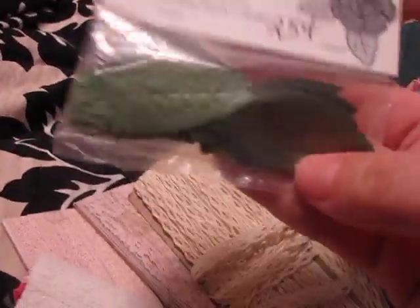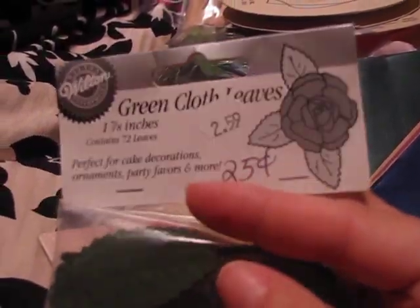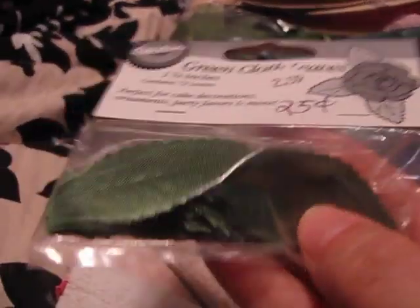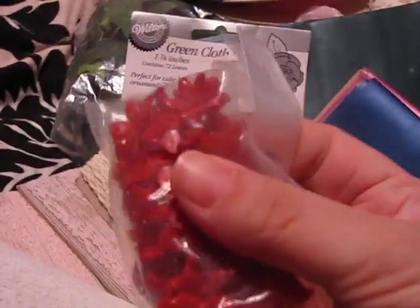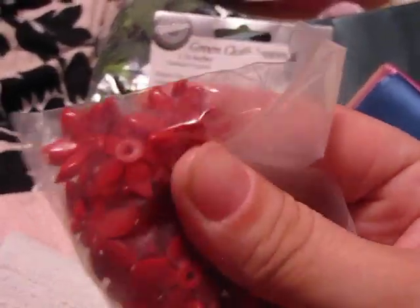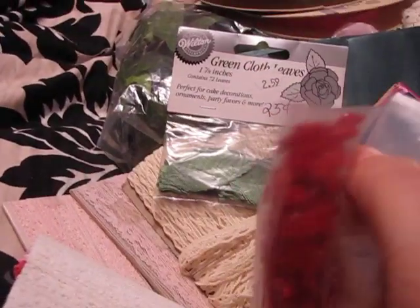And I got some of these little leaves — this lady I went to gave them to me for 25 cents. She does like cake decorating, so I was like, oh, these are perfect. I wish they were white though, but oh well. And then I got some of these cute little flowers — aren't those neat? I could put like a pearl in the middle. I think these were 10 cents.